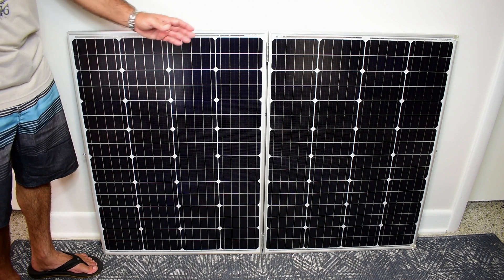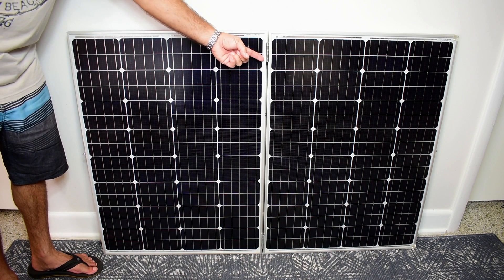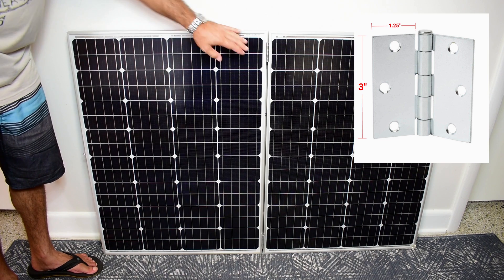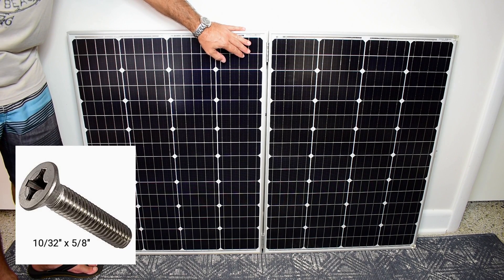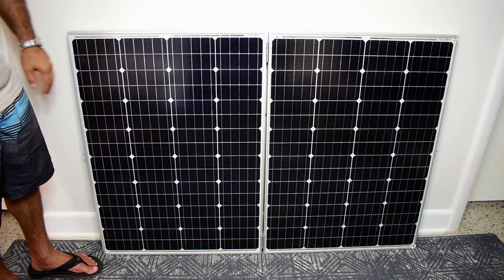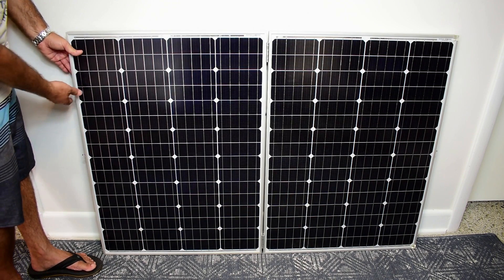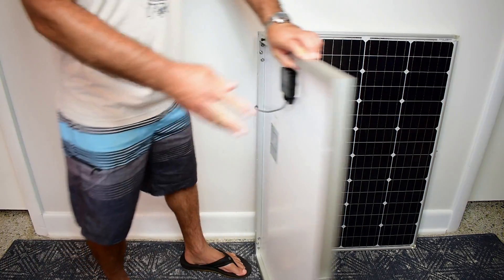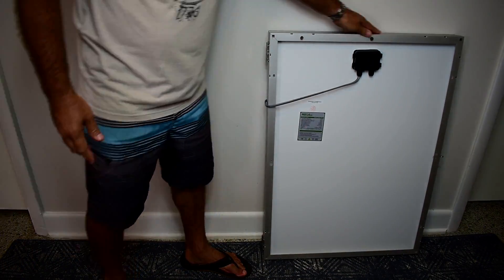Making this into a folding panel is very simple. I went to Home Depot and picked up two of these three inch nickel plated exterior hinges, and I bolted them onto the frame using stainless bolts, washers, and nuts. It closes very easily — goes together very nicely.